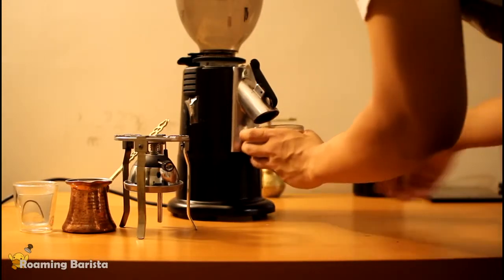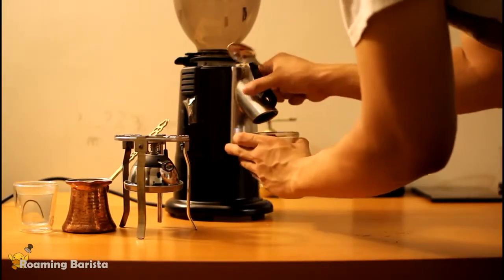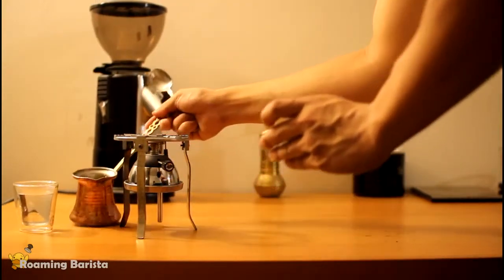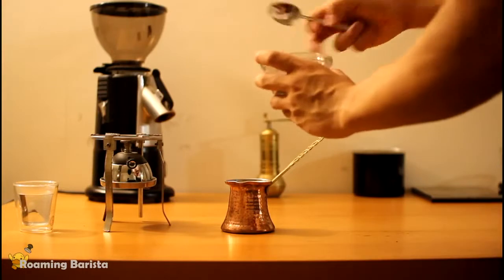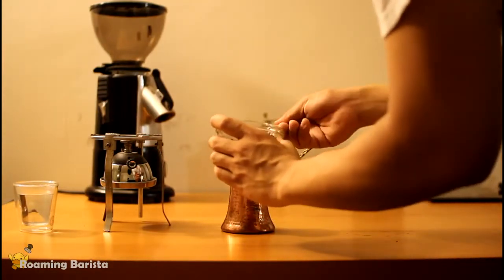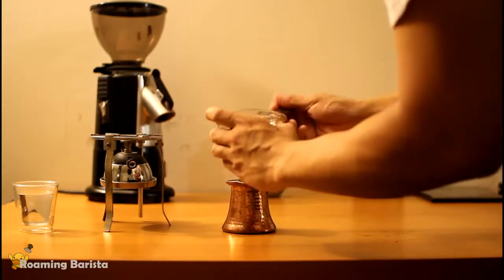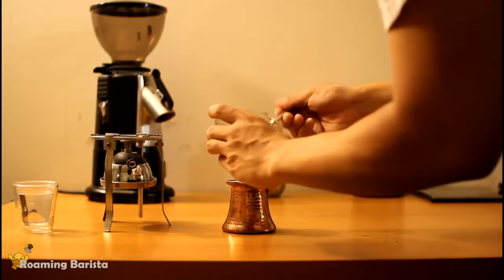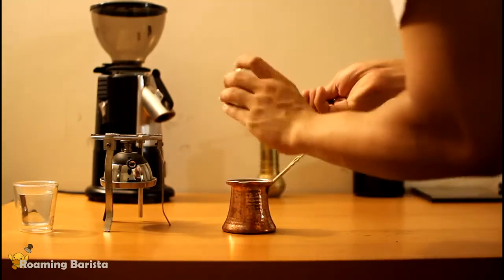Just a note on grinding with a grinder such as this: when you grind on a Turkish coffee setting, there is a possibility that the coffee will get stuck and just rotate on top because the space between the burrs is so narrow. If that happens, just slowly coarsen it out until the grinds begin to come out, and then you can dial it back down to a lower setting.